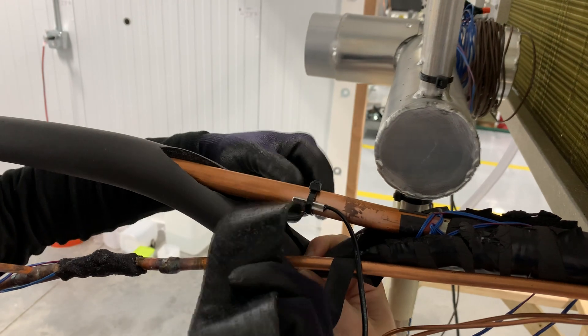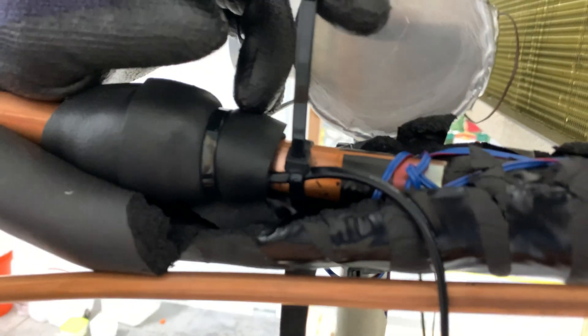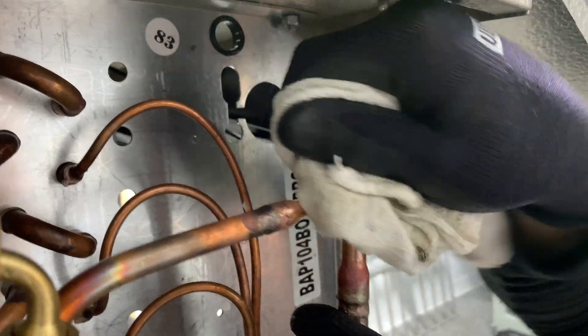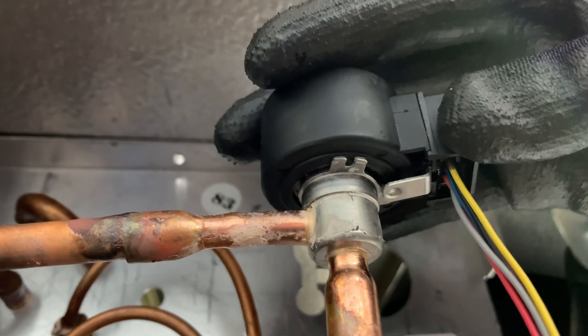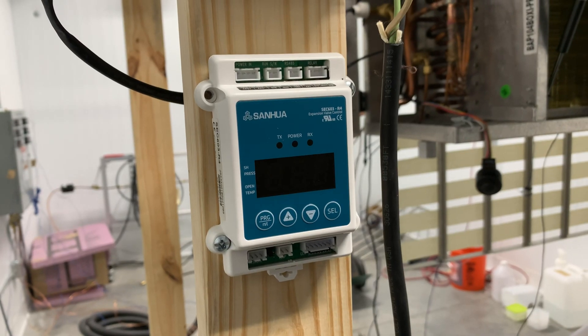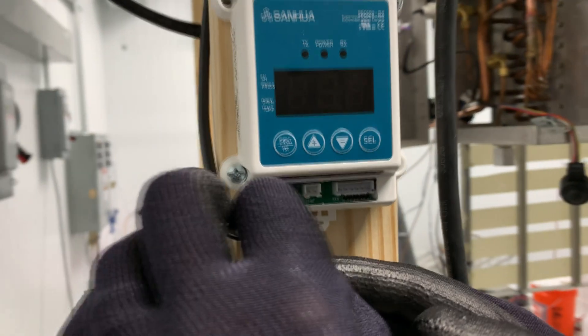Insulate the thermistor using cork tape. Use a second zip tie to secure the wire for the thermistor so that the thermistor itself doesn't rotate. Wipe the top of the valve clean and dry so that we can install the stator, then rotate it until it snaps into position. The controller should be installed in a dry location with an ambient temperature range of negative 10 to plus 140 degrees Fahrenheit.